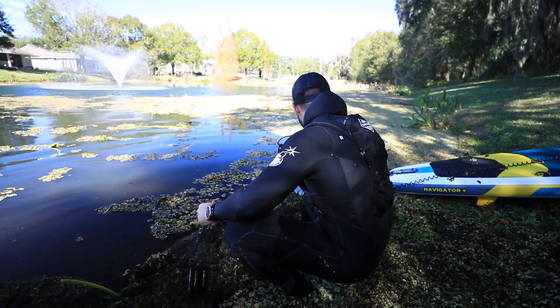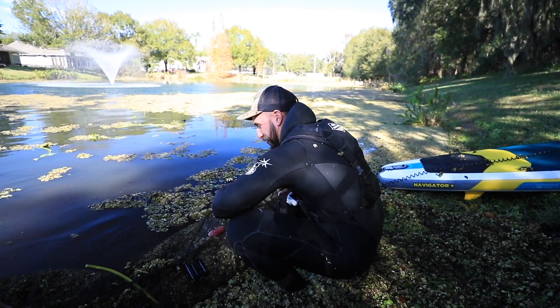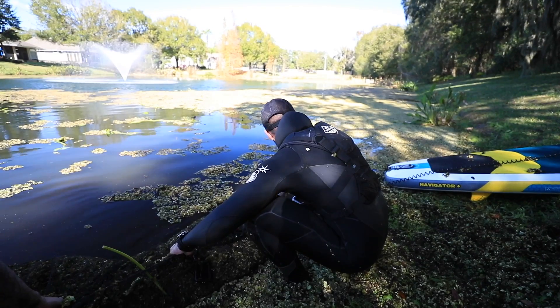A pond plant burrito, bro! It's like I'm rolling the biggest Chipotle burrito there ever was right now.